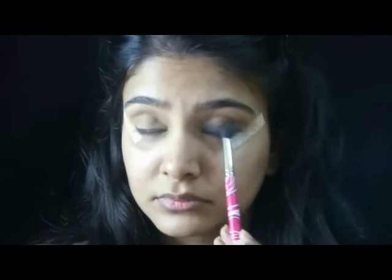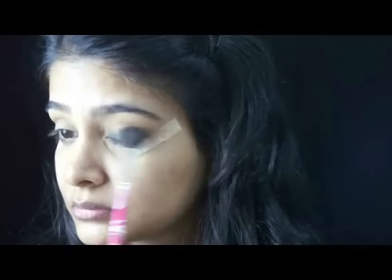Next I take the same brown eyeshadow on the 311 brush — the fluffy brush — and help blend the Kajal out further.